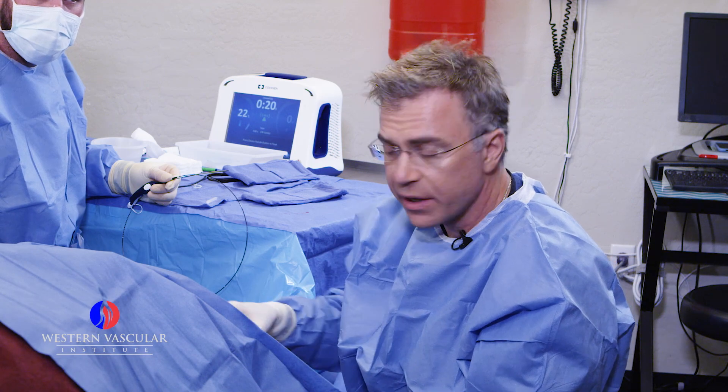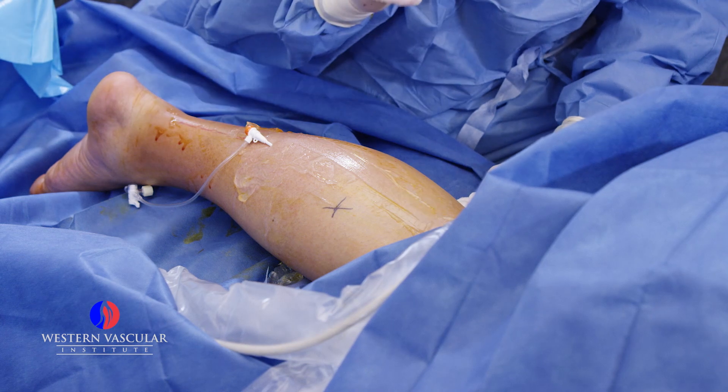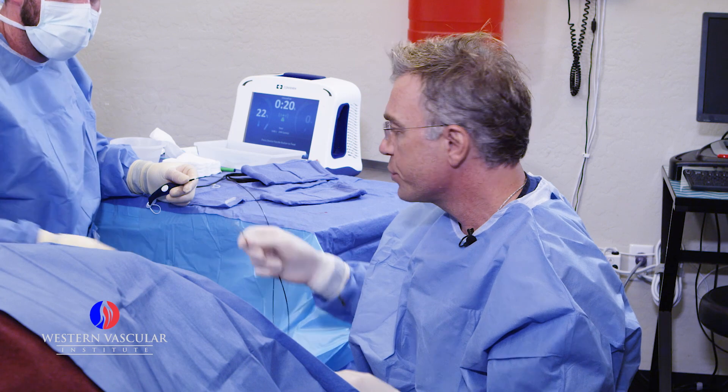Also, his lesser saphenous vein, which runs from the popliteal, or back of the knee crease, down to the ankle, was wide and incompetent. So today we are going to proceed with the ablation procedure.